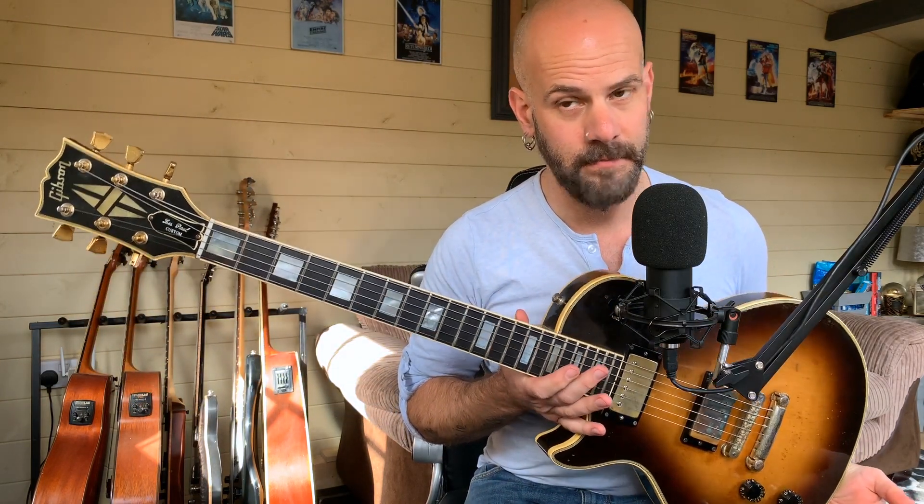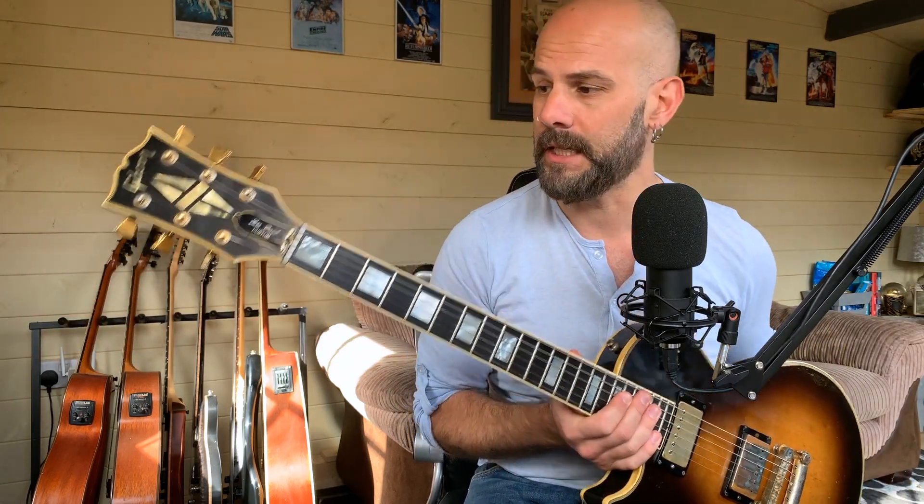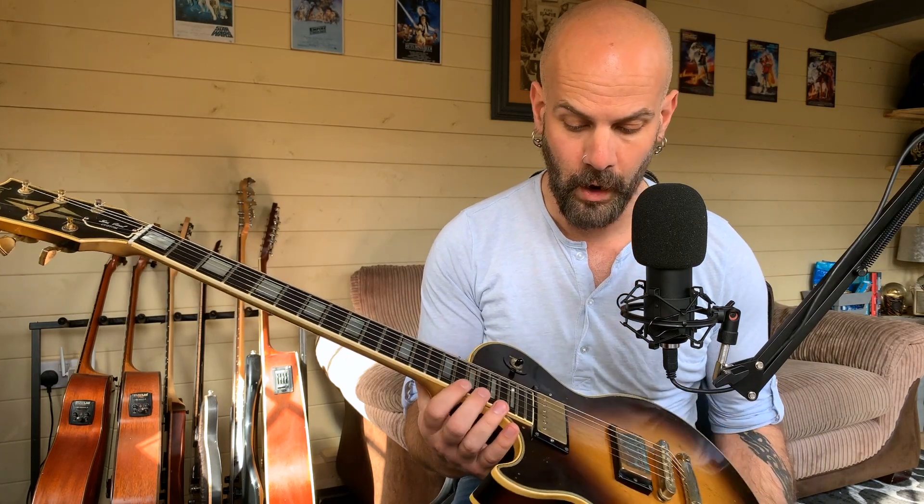This is my 40-year-old Gibson Les Paul Custom. Me and this guitar, we've been on some travels, we've been on some gigs, and we both celebrate our 40th birthday this year. I've owned it since the late 90s, which I'll discuss a bit more in a little while.